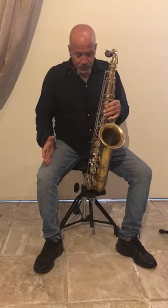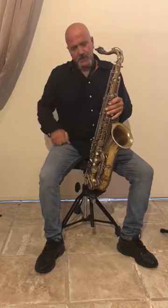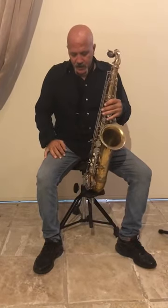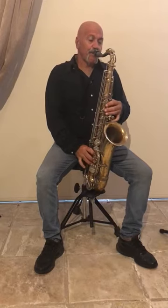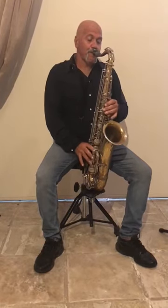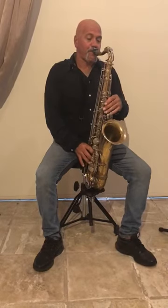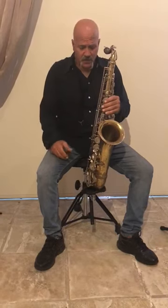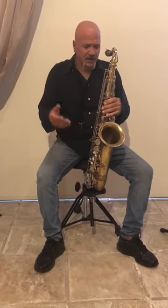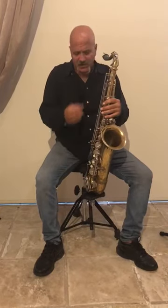Now, I've tried many times to play even without my strap, and it works almost the same. I can practice as long as I want without any extra weight, and it's so comfortable and easy.